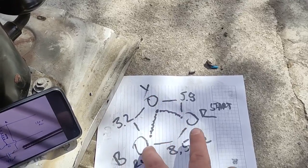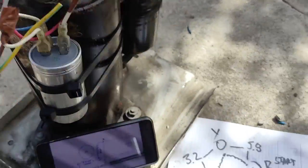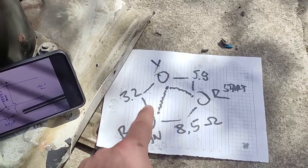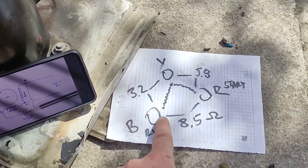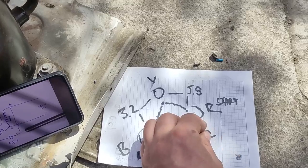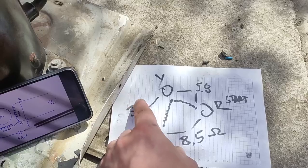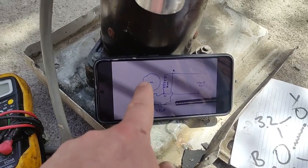Now the blue and the red are not directly connected — they're just measuring resistance through a common point, because the two windings share the same common terminal. So it's measuring 8.5 between them, and we'll just forget that value. The higher resistance is the start winding and the lower resistance is the run winding. Thanks to the 'Matthias Random Stuff' channel for the diagram.